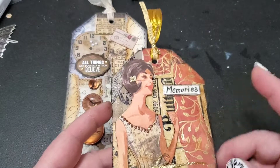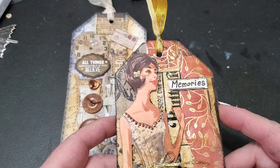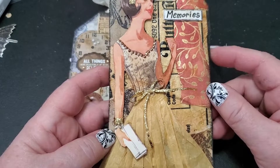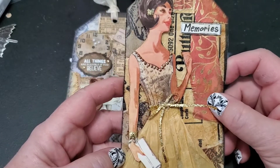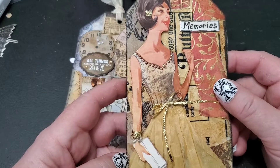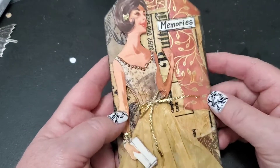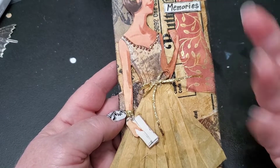So let's get on with these tags. This first one is my favorite, so I'm going to show it first. The backing on this tag is from a master board — a collage master board I created a couple of weeks ago with a vintage theme. I cut a piece of that off to make this tag, and I am so glad I did because it's just so pretty. I'll move this one out of the way.